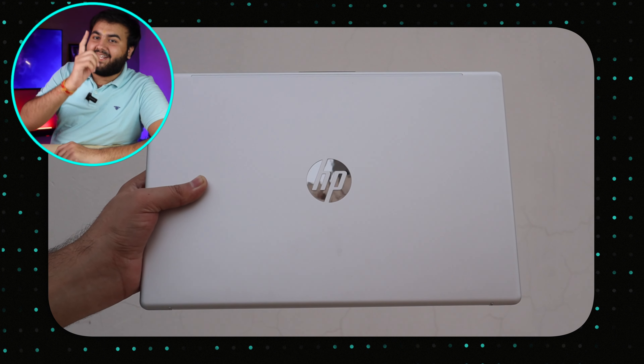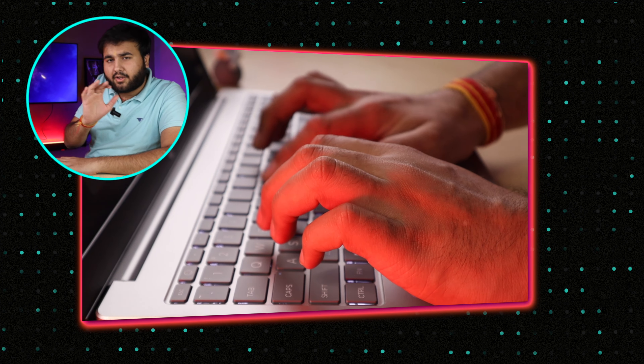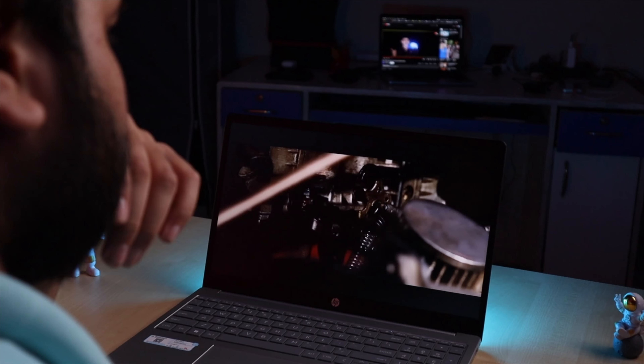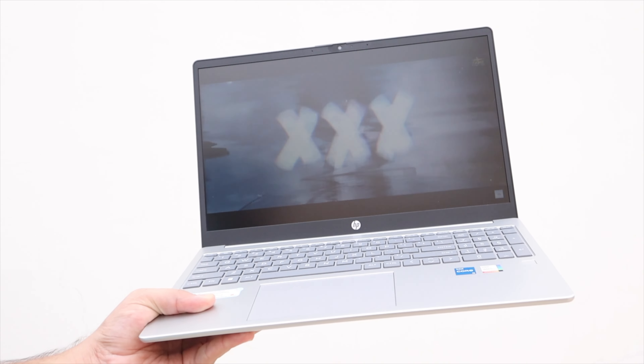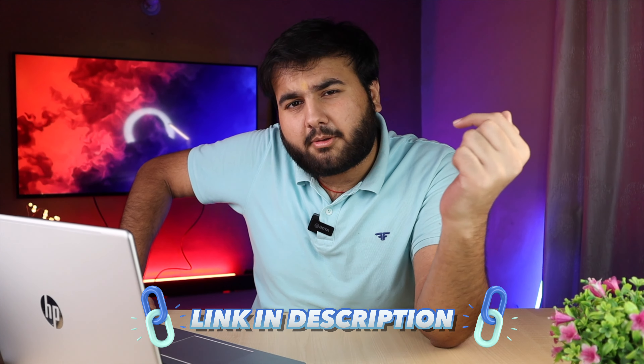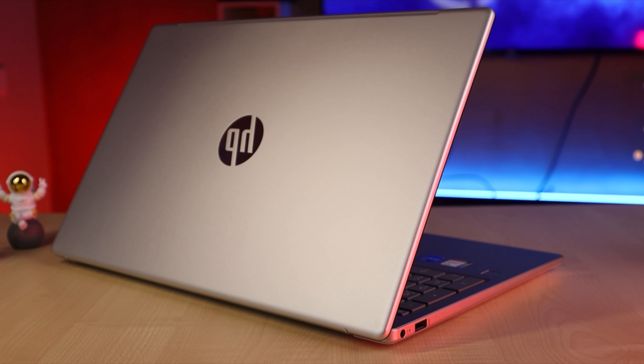Now talking about battery, this laptop has a 41Wh battery so capacity is on the lower side. As much as I used it — with low brightness, keyboard backlight on, and battery saver on — I got more than 5 hours. Depending on usage you can get more or less than 5 hours. It's decent but you can't expect a full day out of it.